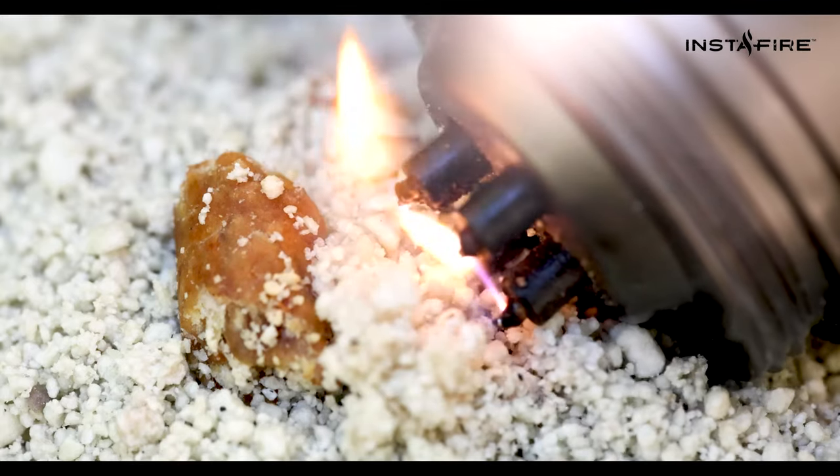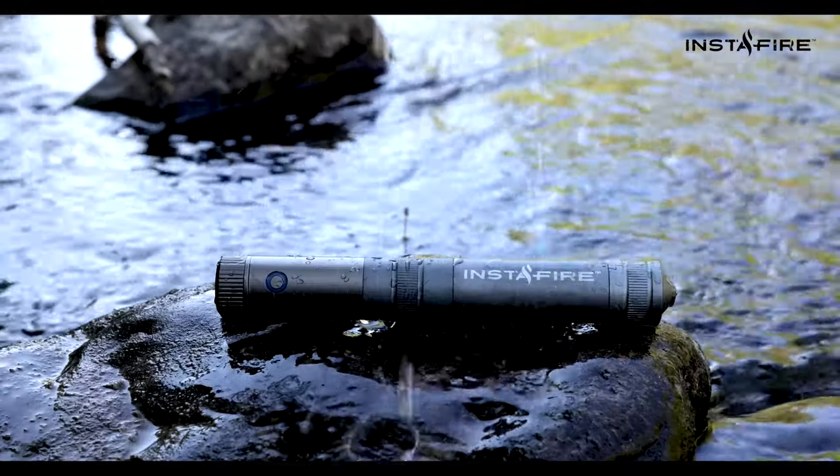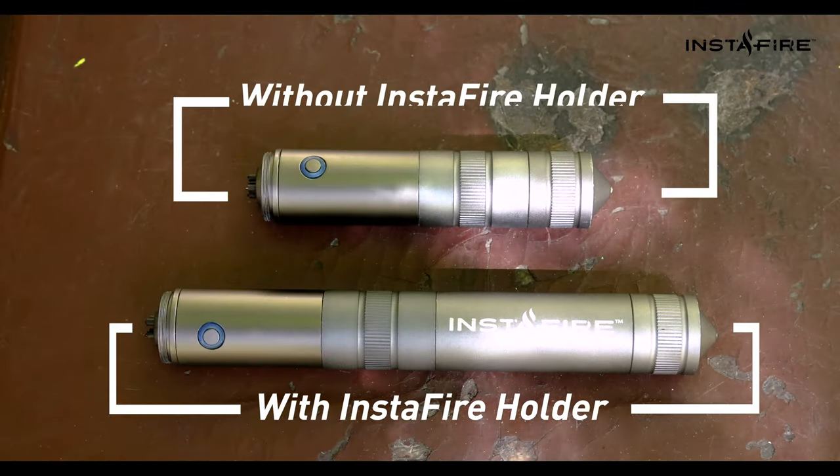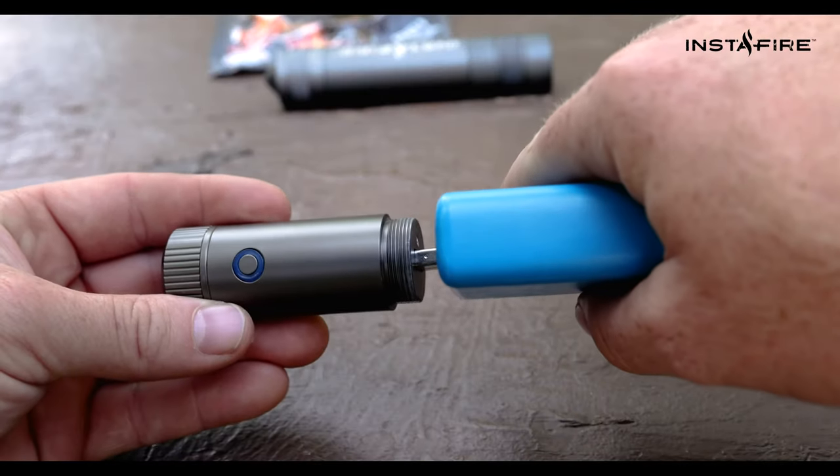Starts up to 350,000 fires. A titanium alloy chassis that's water and windproof. It's exactly what you need to keep going.